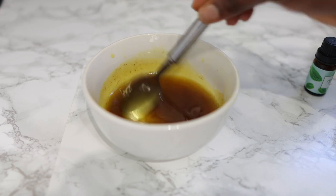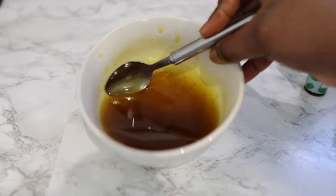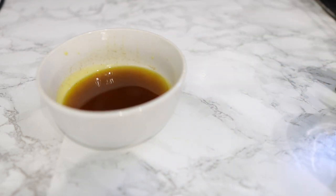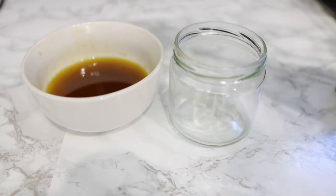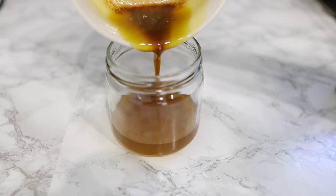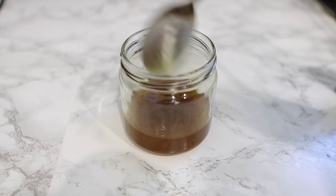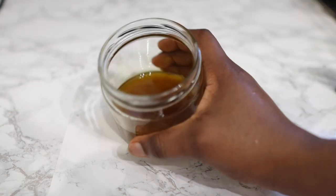Just go ahead and stir it to combine everything, and that's pretty much it — this is our oil, nice and ready. Look at that color! This oil has the right thickness and the amazing nutrients that will give our hair what it needs to grow. Pop it in a little jar for storage, and that's it. Stick with me — I'm going to share how I'm using this and how you should use it to get maximum results.